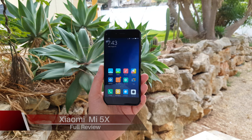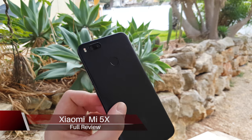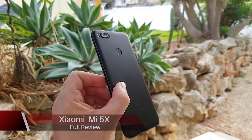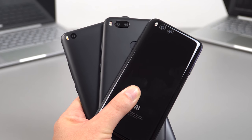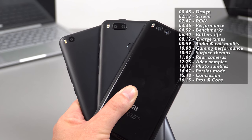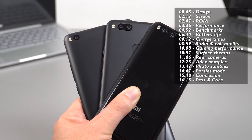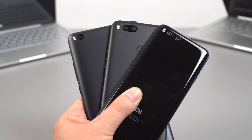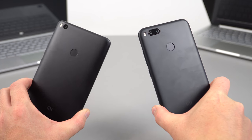The Xiaomi Mi 5X is a bit of a strange release — it's a cross between the best of the Redmi Note 4X, the Mi 4, and the Mi 6 flagship. The camera is hyped to be as good as the Mi 6, but unfortunately it isn't. In fact, the Mi Max 2 on the left here, with its IMX398 sensor, actually takes better images than the Mi 5X.